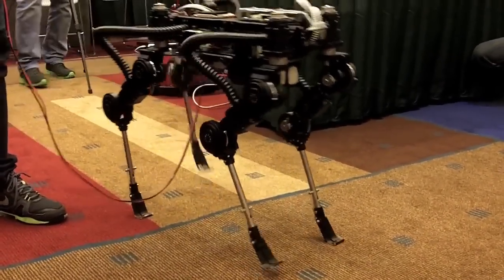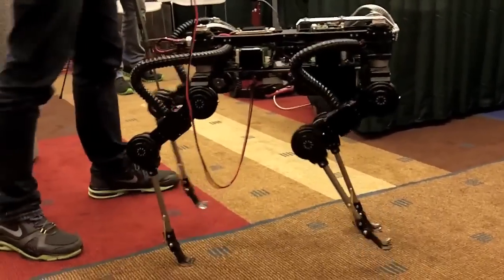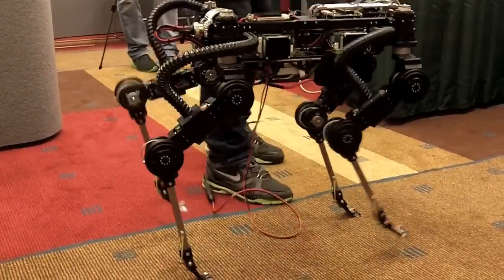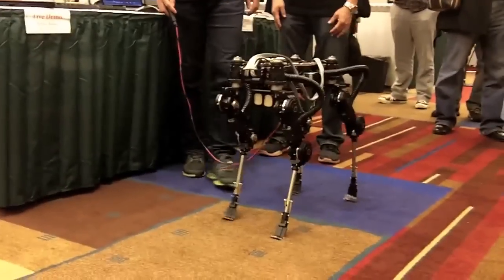We have to tape because there is too much friction in this carpet, so we have to get rid of that friction a little bit because we are actually using the contact detection to open up. What's interesting about this robot design is...